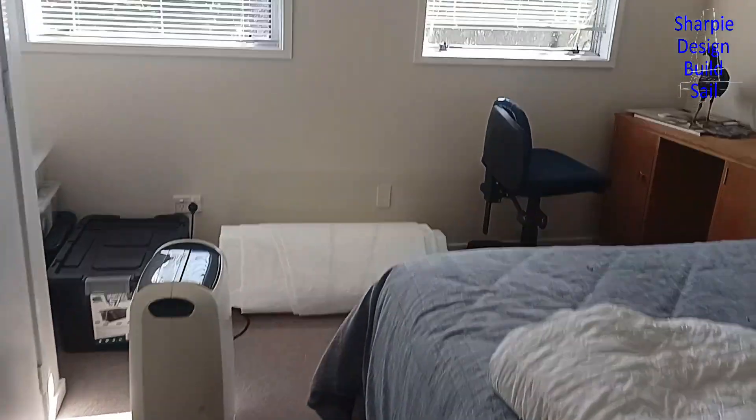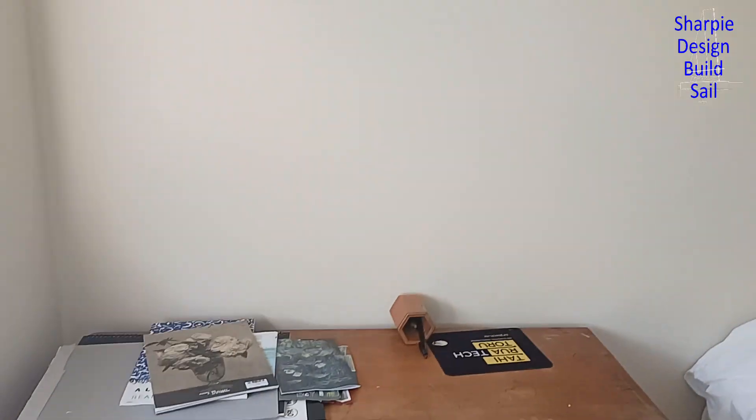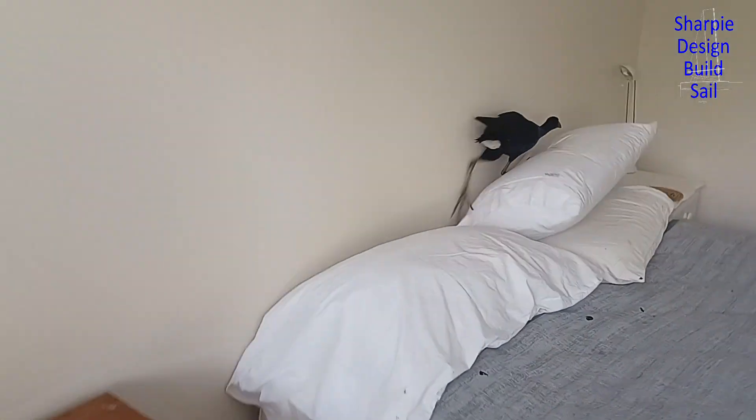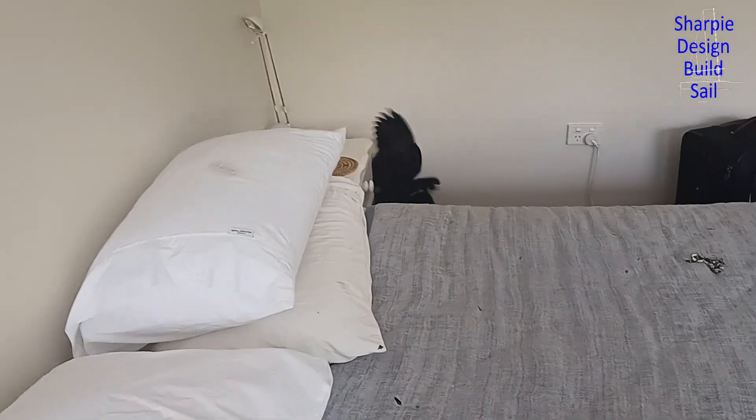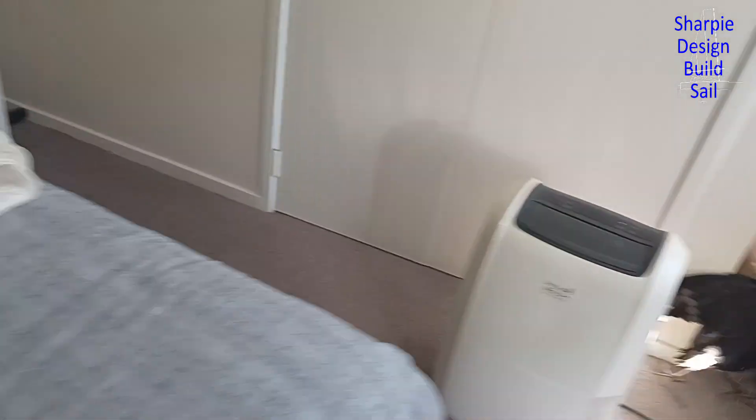You know that sound you hear in the middle of the night and you don't know what it is? I don't know how this guy got in - an unwelcome visitor in the house. What a mess. No animals were harmed in the making of this video.